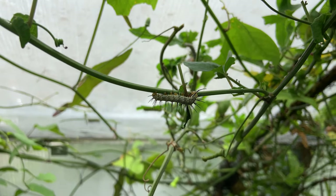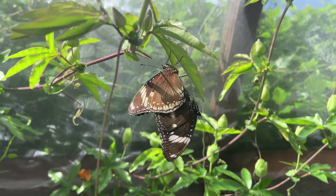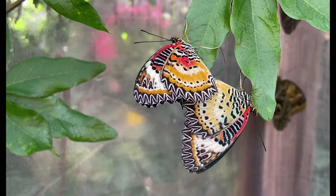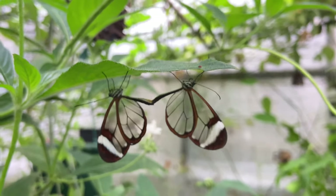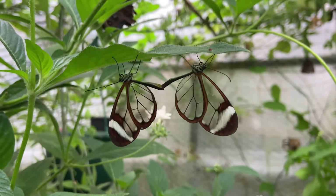Each butterfly has its own specific food plants, so if you want to breed a particular species, then you're going to need to research which plant your chosen butterfly will lay its eggs on. For this flight area we are going to grow a small selection of plants that will allow us to try breeding between 10 and 15 different species.